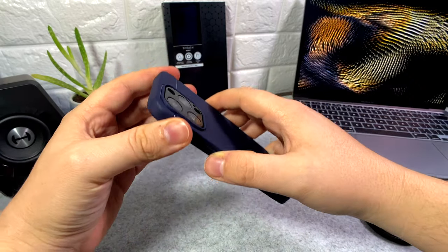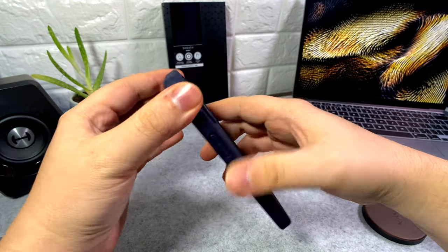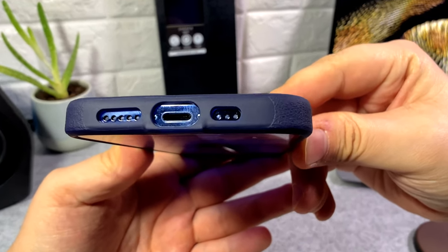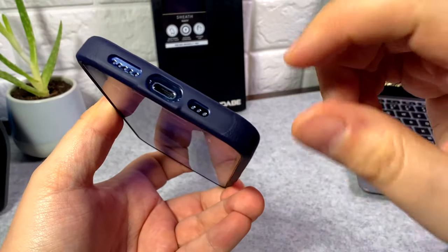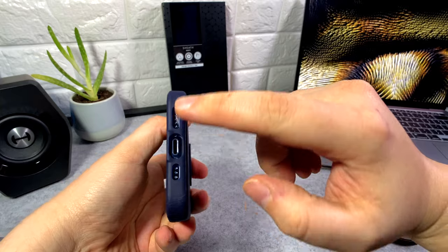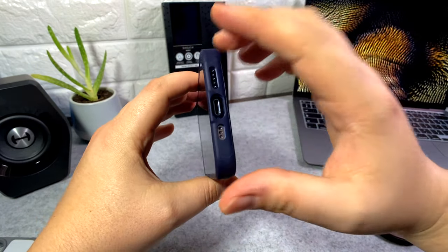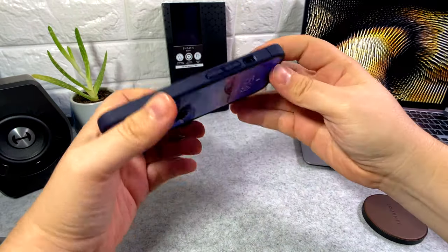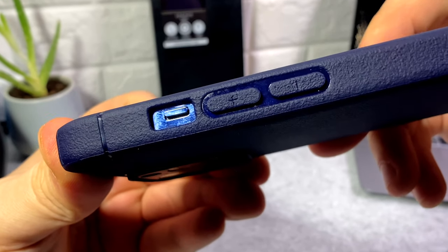The buttons are super tactile — I think it's because there's a groove on the sides for the buttons, which allows for a nice click. Cutouts for the bottom are very open, no issues there. You should be able to plug any cable you want in, and there's precise cutouts for speakers, microphone, and SIM card tray as well. The bottom doesn't have the textured material that's on the back and sides — not sure why. The cutout for the mute toggle switch is also fairly open, which is nice.